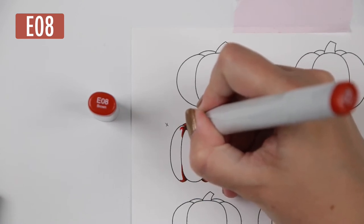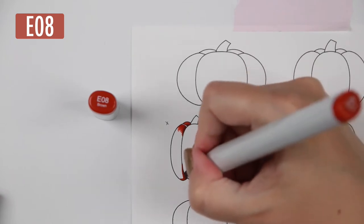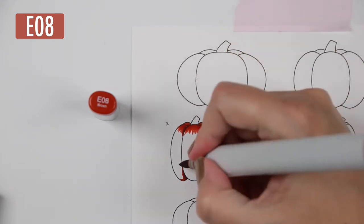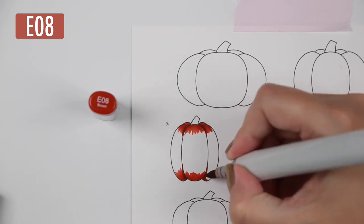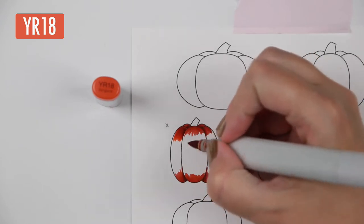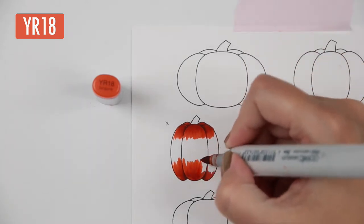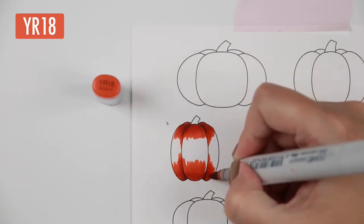I start off by adding some darkness to the creases — the top and bottom corner creases — because it makes it look a little bit more shaped. I also added color into the creases behind it. Then I started with E18, took E09 and spread those a little bit. I added a slight rim light on top of the pumpkins and also where the little bumps are on the backside of the pumpkin, so you see a difference between the back and the front.